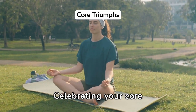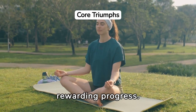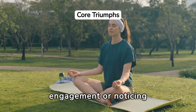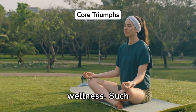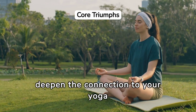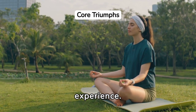Celebrating your core strength journey through yoga is about acknowledging milestones and rewarding progress. Whether it's mastering a challenging pose that requires strong core engagement, or noticing improvements in posture and balance, each achievement is a step forward in your path to wellness. Such celebrations not only motivate continued practice, but also deepen the connection to your yoga journey, making it a rewarding and transformative experience.